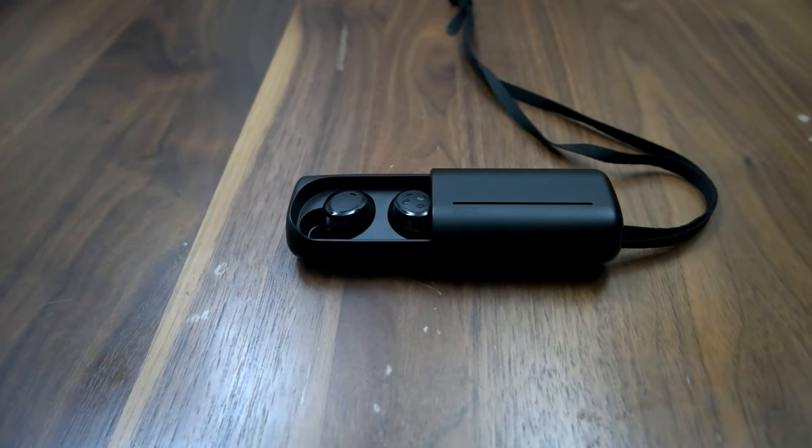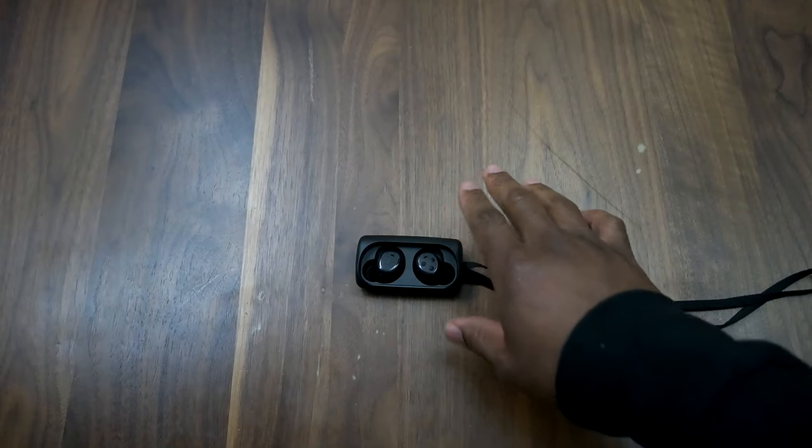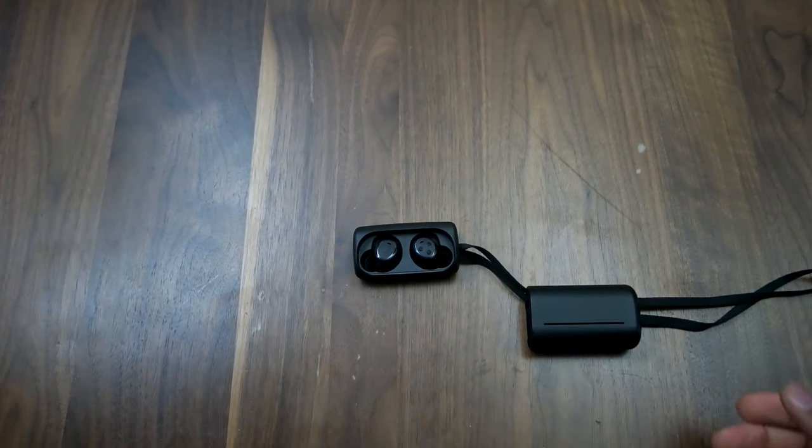This is a newer device — it just came out this year — and I would say the main feature here is the price point. While the Dash was $299, this is coming out at about $150. If you're in Europe, it's about €160 or €170. So the price point is going to be very similar to the Apple EarPods, because that's probably their main competitor here.